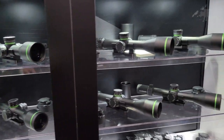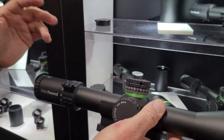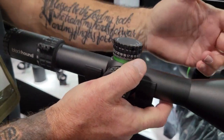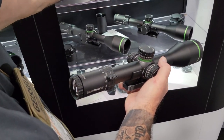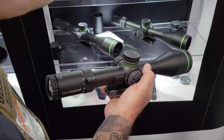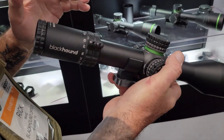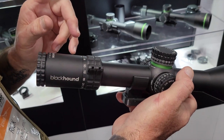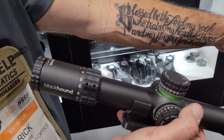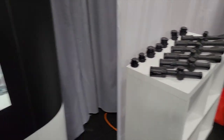The big boy of this line is our 4-32. Same features as what I just showed you — 56mm objective, 34mm tube, second turn indicator, and the reticle same thing. We have the ranging reticle. These are also all first focal plane scopes. The only second focal plane scopes that we make are in our entry-level line — that's the Genesis. Our 1-6 is a second focal plane; everything else is first focal plane.